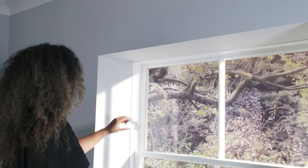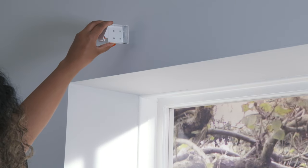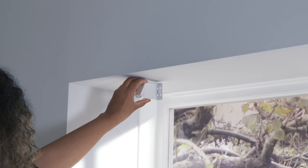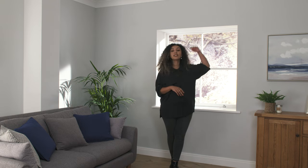Our Venetian blind brackets come with various holes allowing you to fit inside the recess, outside the recess, into the ceiling or into the wall. In this video I'll be fitting the blind to the ceiling inside the window recess, but the process is similar for the other positions.